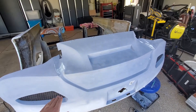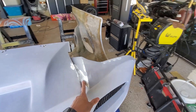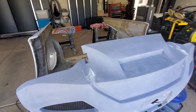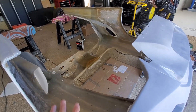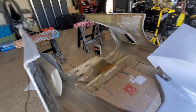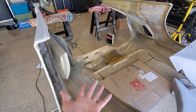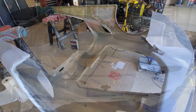I just sanded it pretty smooth — still got a couple little spots that need some filler, so I'm gonna fill those real quick and maybe touch it up. I'm also thinking, while it's upside down, I'll paint the interior panels — the inside of the panels — black rather than leaving them the fiberglass color. I might do that today as well.